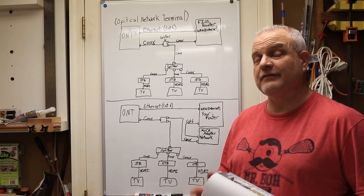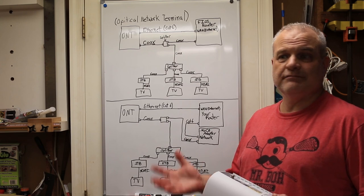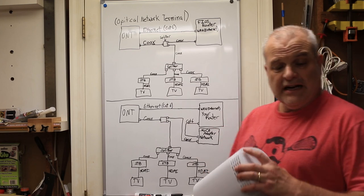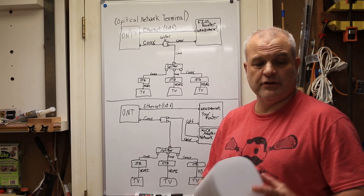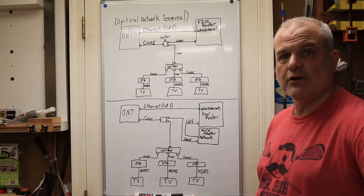This video is designed for people who have some basic knowledge of routers, how to log into routers, and how to connect coax, ethernet, and things like that. In my case I have the brand new G3100 router, but I'm pretty sure this technique will work regardless of what model router you're on with Verizon.